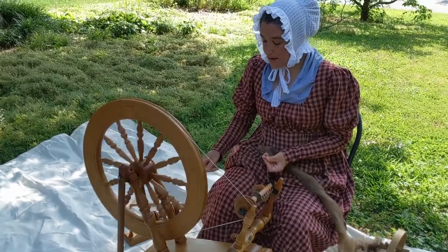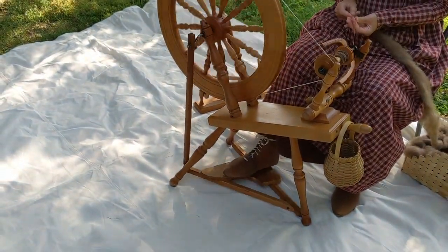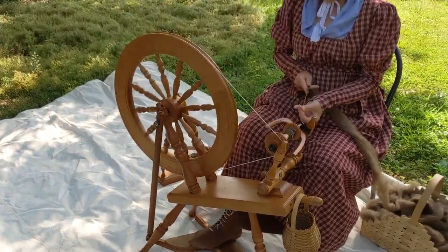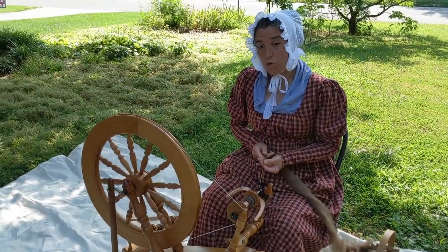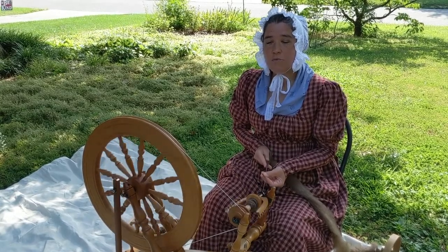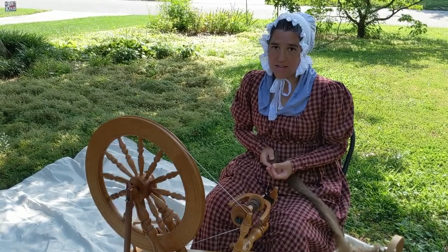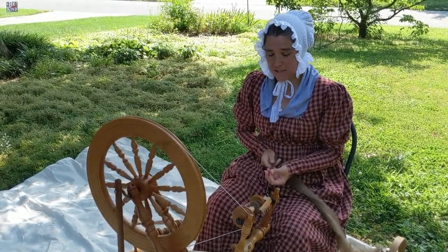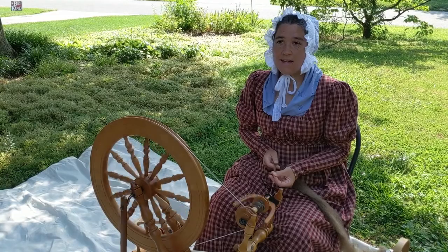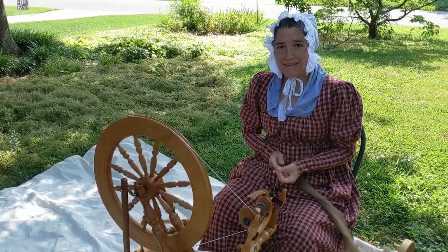You can see how I'm using my foot here to make the wheel spin, which allows my fingers more freedom. This was important particularly when you are spinning flax into linen — you need both hands, and it's a harder process to get it to spin. So having your foot drive the wheel made sense.